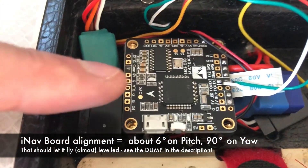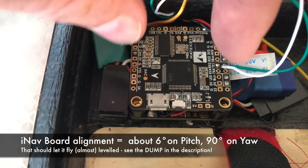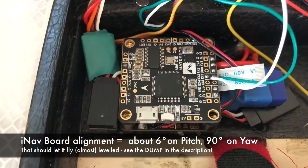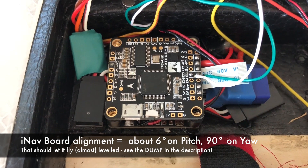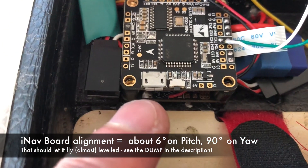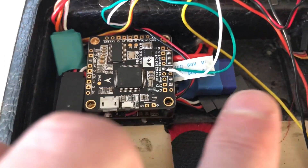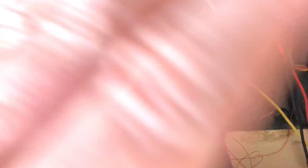This puts us in a position where we can connect to the USB port. We'll have to change the orientation of the port within iNav — just rotate it about minus 90 degrees. That shouldn't be any problem at all. So what we have then is just an exposed USB port here, the power supply there, and all wires end up somewhere in there — and we're done.